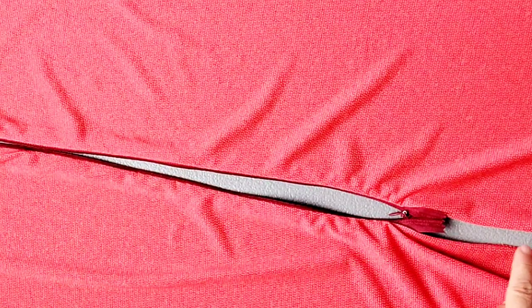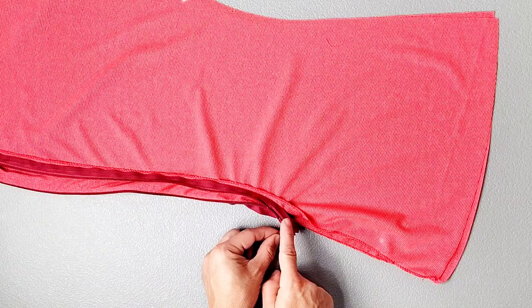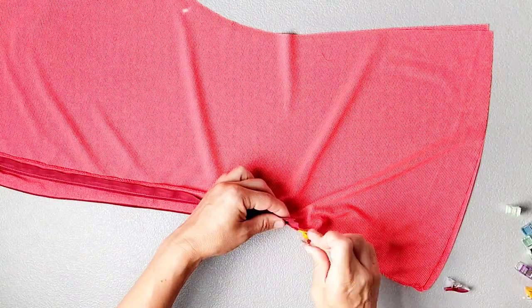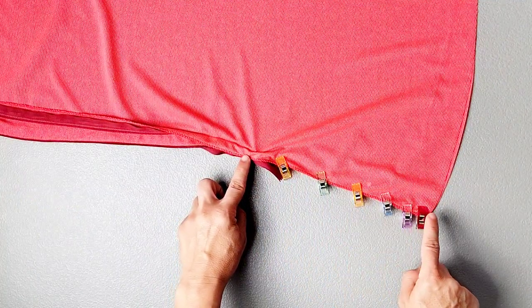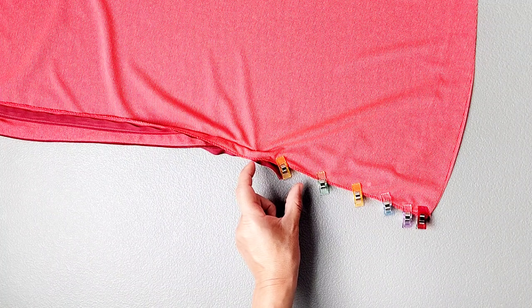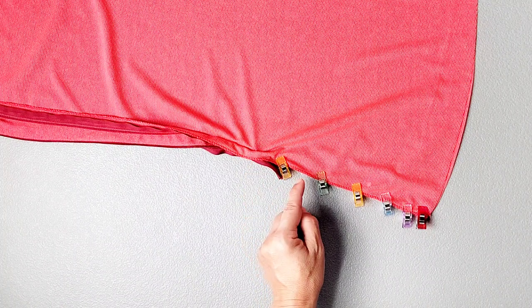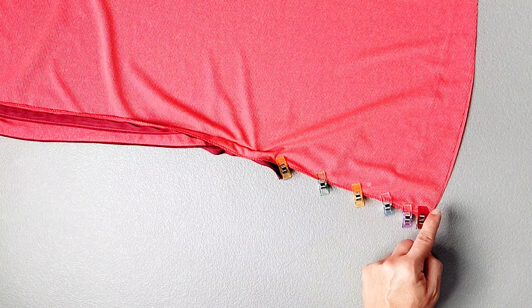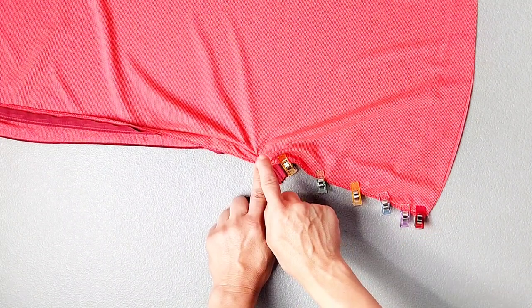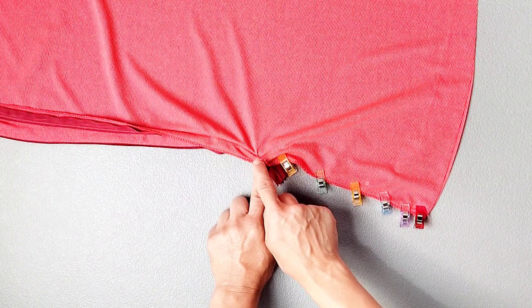Now that our zipper is fully installed, we want to finish sewing that center back seam at the bottom. Place both of your back pieces right sides together and pin them in place from the bottom of the zipper to the bottom of the garment. We're going to finish sewing the center back seam with a 5/8 inch seam allowance. I'm going to keep my zipper foot installed to sew the first couple of inches below the zipper, then switch to my regular foot and continue the seam to the bottom. Starting with my zipper foot will allow me to get my needle as close as I can to those zipper teeth and to the end of my zipper stitches, and I'll backstitch there to secure.